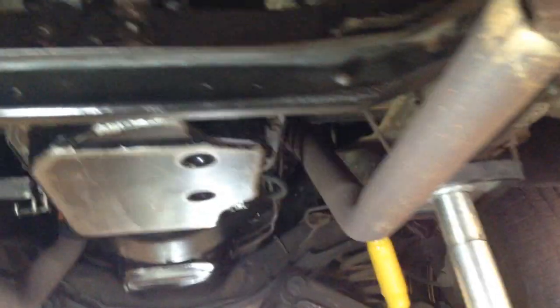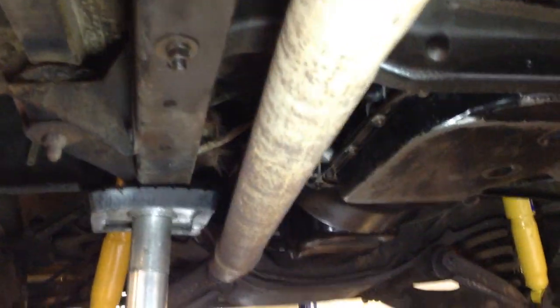A few new bolts for the running boards, but very original. You're looking at the original frame, driveline, and so on.